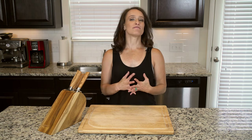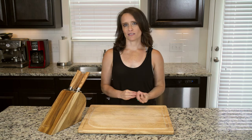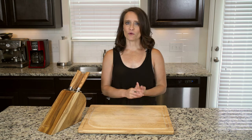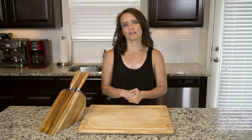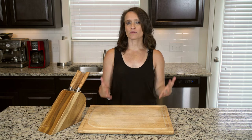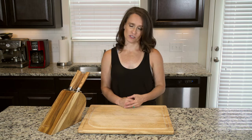Hey y'all. We actually did a very similar dish to this a few weeks ago, but we used steak instead of cod. I wanted to show you how easy it is to swap out various aspects of these recipes, so that hopefully you are encouraged to play around more in your own kitchen.